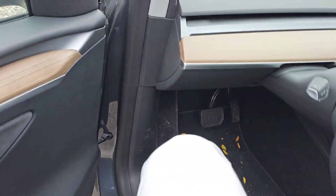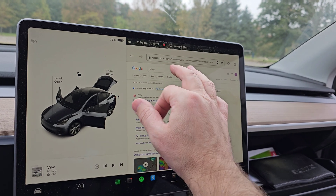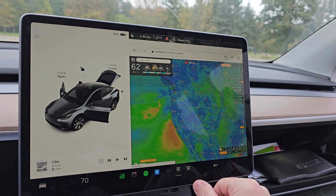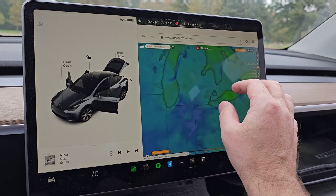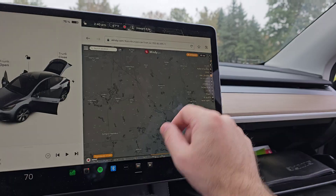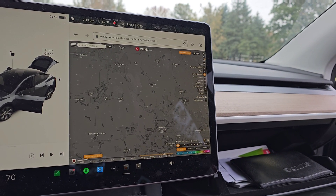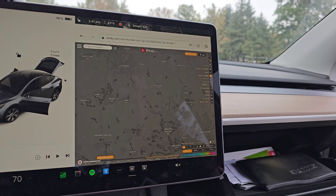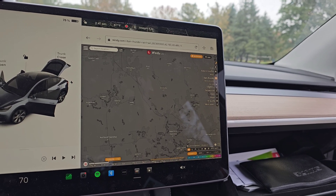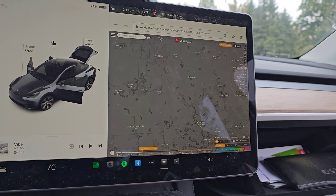I don't get any cell signal out here, but I do have data in the car. So I go to a browser, go to Windy, and I can check out the forecast. I actually get a really fast connection and it looks really sharp. We'll play the forecast and see. I don't see any rain, so at least we're not going to get rained on and I don't have to hurry up and pack up. But I also don't see any significant sunlight coming out, so this may be it for today.